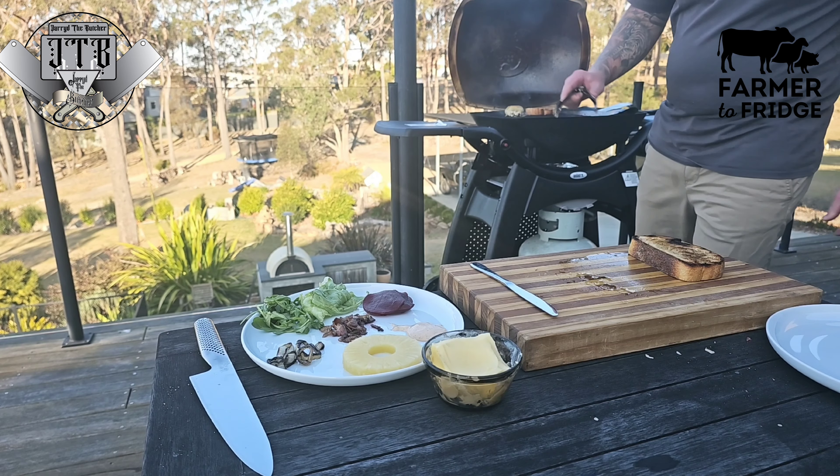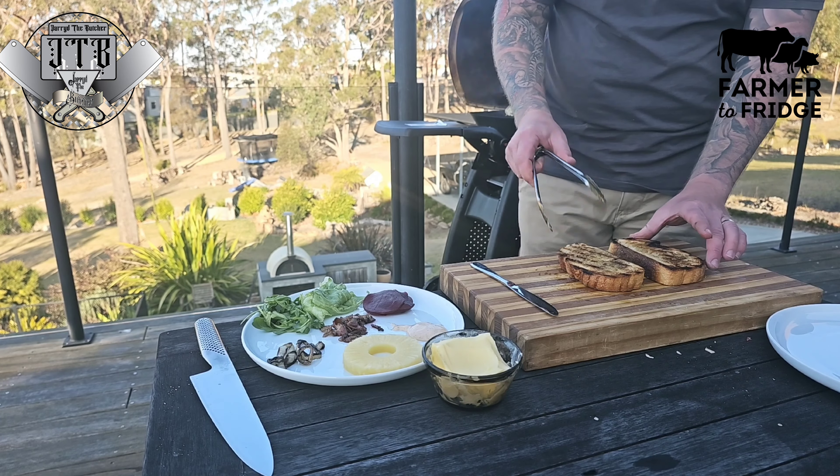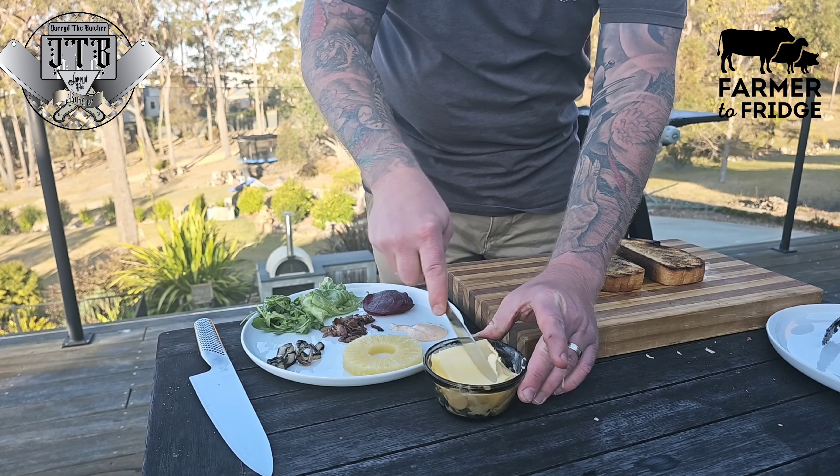Then it's just a matter of taking your toast off and whacking some butter on there. Obviously you don't have to add the butter since I did have some olive oil, but butter just makes everything taste even better.